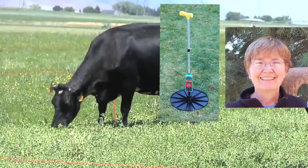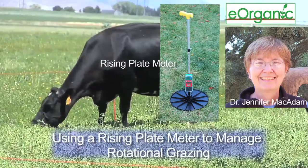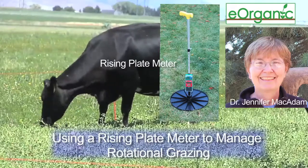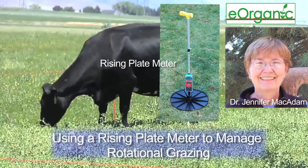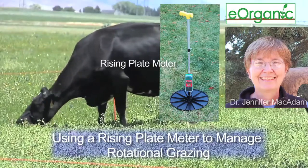I'm Jennifer McAdam, a plant physiologist at Utah State University. I study pastures for beef and dairy production. We've made this video to demonstrate how a rising plate meter can be used in the management of rotationally grazed pastures.